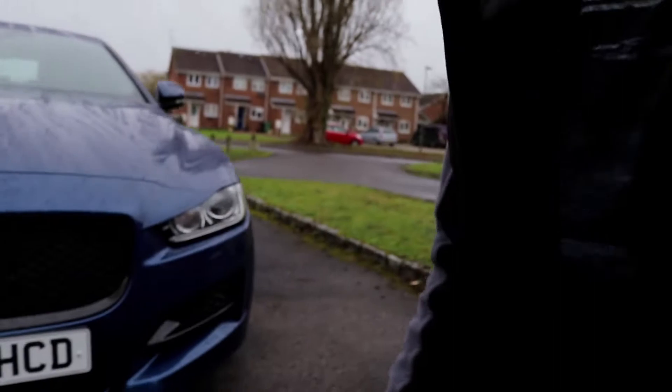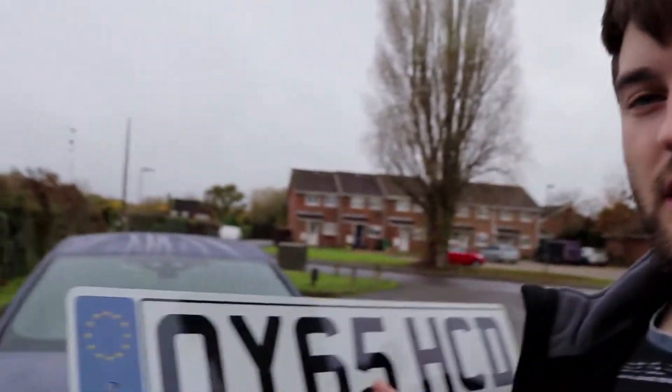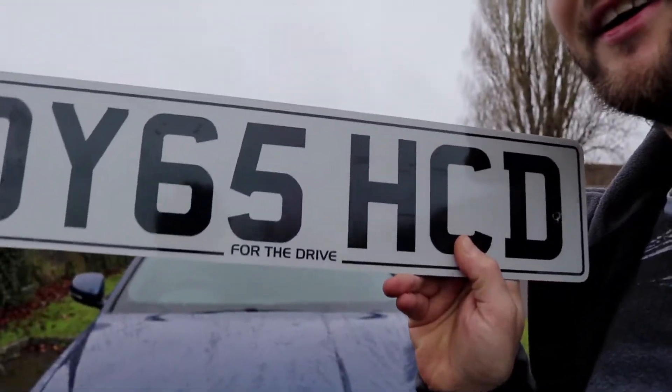The next item on my list of home DIY mods is the number plate. There's actually nothing wrong with the current one, but I'm going to France at the beginning of December and the XE is coming with me. Instead of having horrible blue GB stickers stuck all over the car, I thought I'd get some GB plates made up so it's permanently sorted for taking it abroad. I also couldn't resist getting the For The Drive brand on the number plates. I really want personalised plates with FTD in the registration eventually, but for now this is the next best thing.